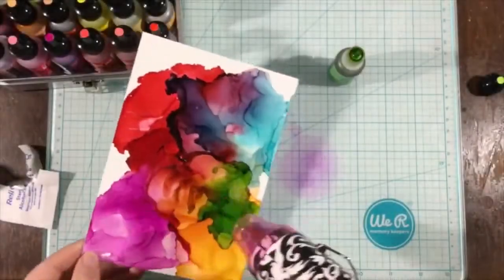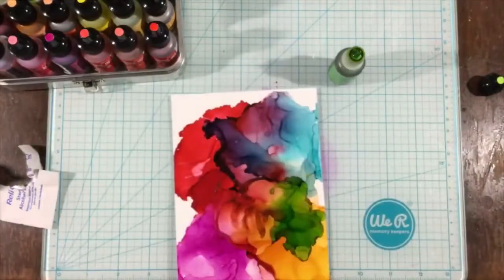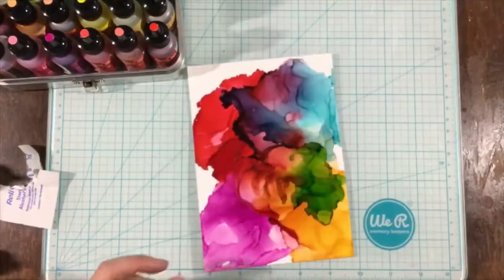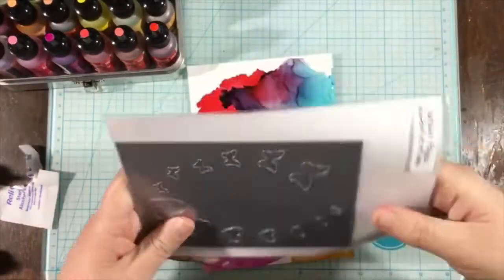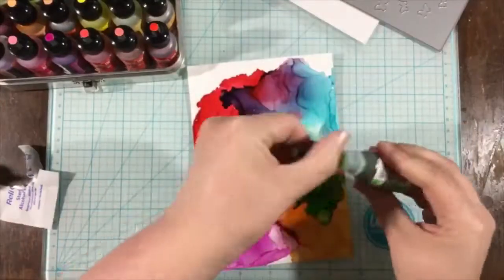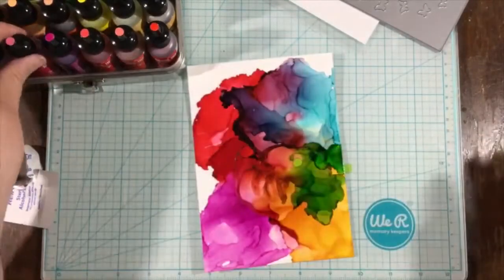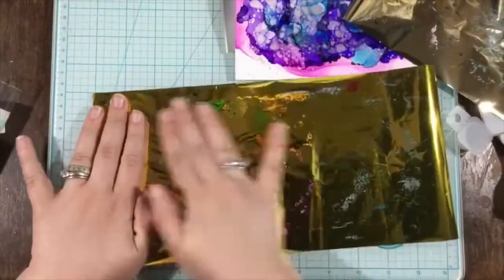As I go, I'm just adding some blending solution and adding in my alcohol ink, and I keep going until I have the background that I want. Then I'm actually going to die cut the Yupo paper I'm working on — Yupo paper die cuts beautifully, I had no problems with this at all.